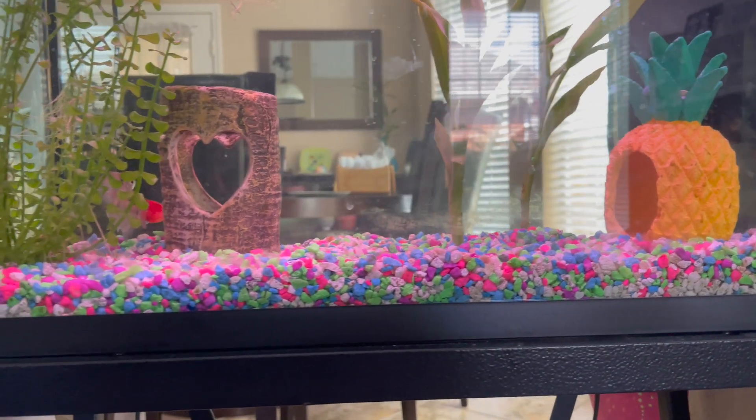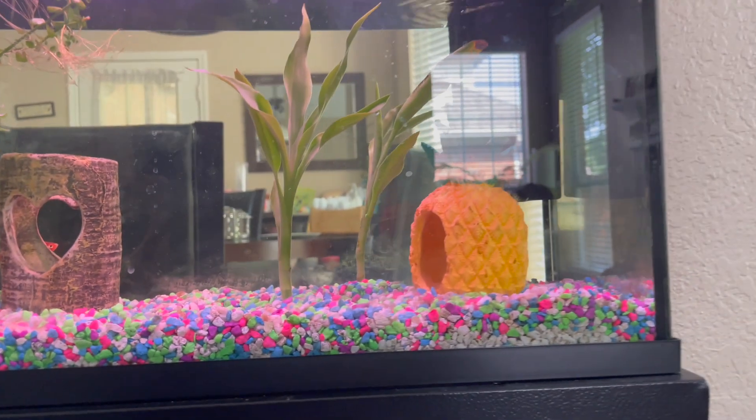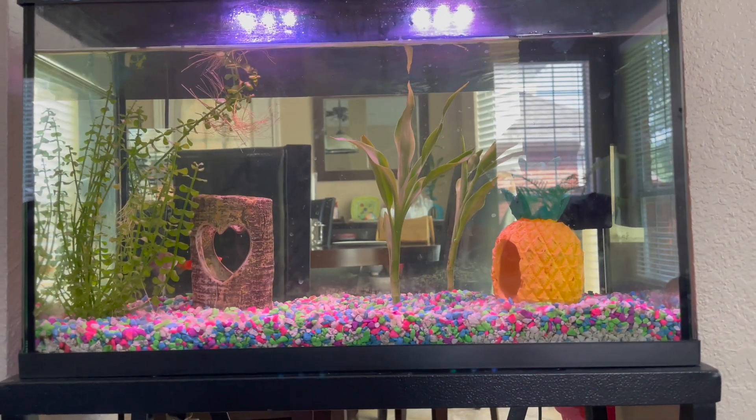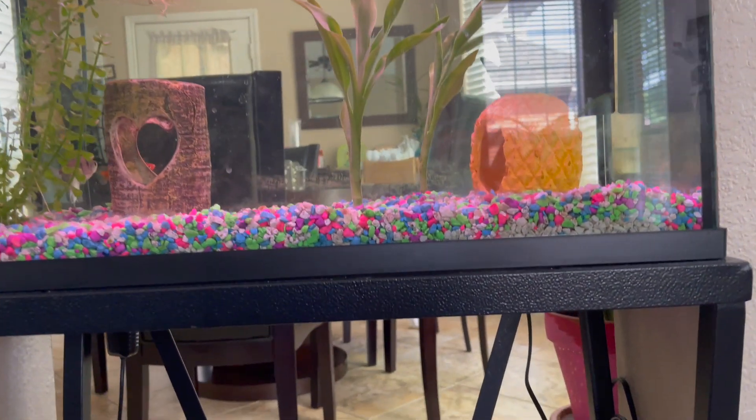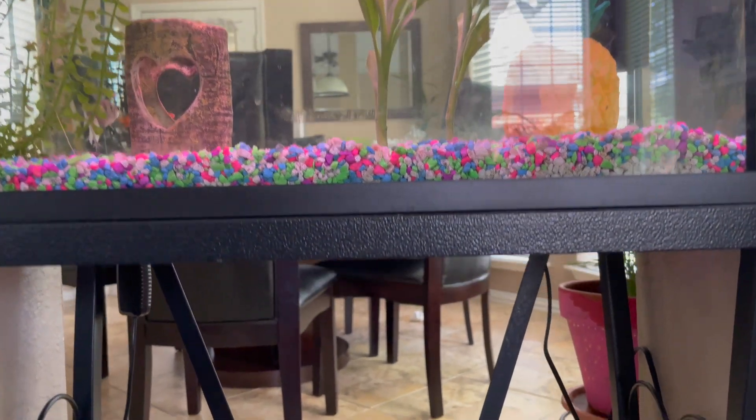Hey friends, welcome back to 3 Minute Reviews by Mukesh's Tech Space. If you have a 10-gallon fish tank similar to this and you're in the market for a stand for your fish tank, then this video is for you.